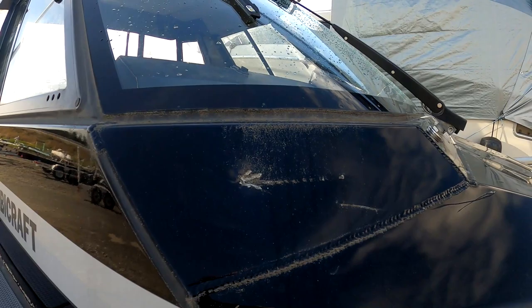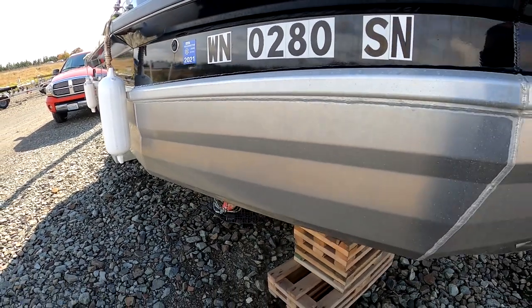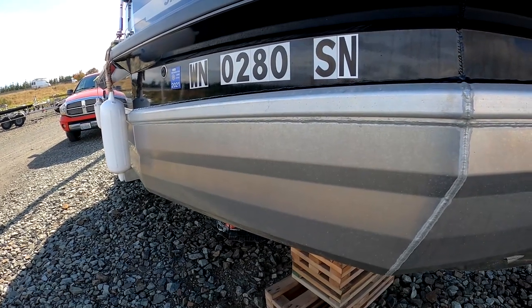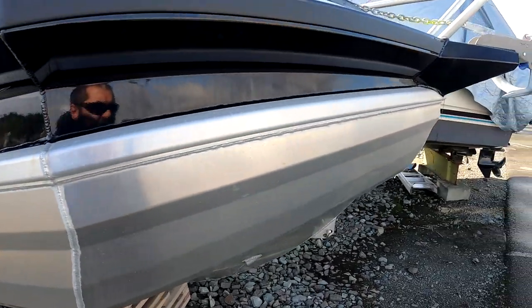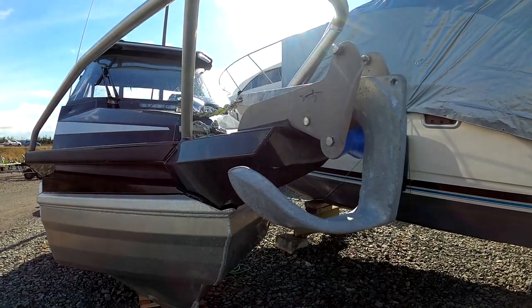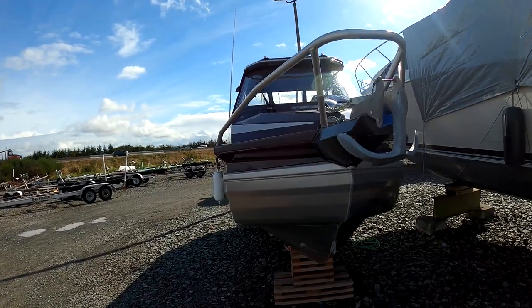The only other ding I have on here — that ding was from pulling a stranded sailboat into the Everett Marina into their slip area, and then getting caught up in some really swift current and having a run-in with another boat's anchor. But it's like an old Chevy truck — every little scar tells a story — so I'm not too worried about it.